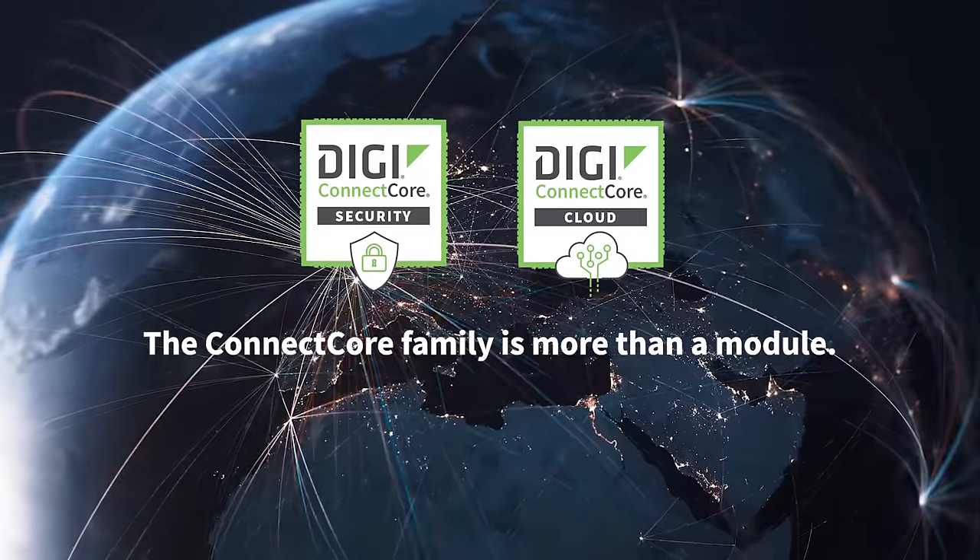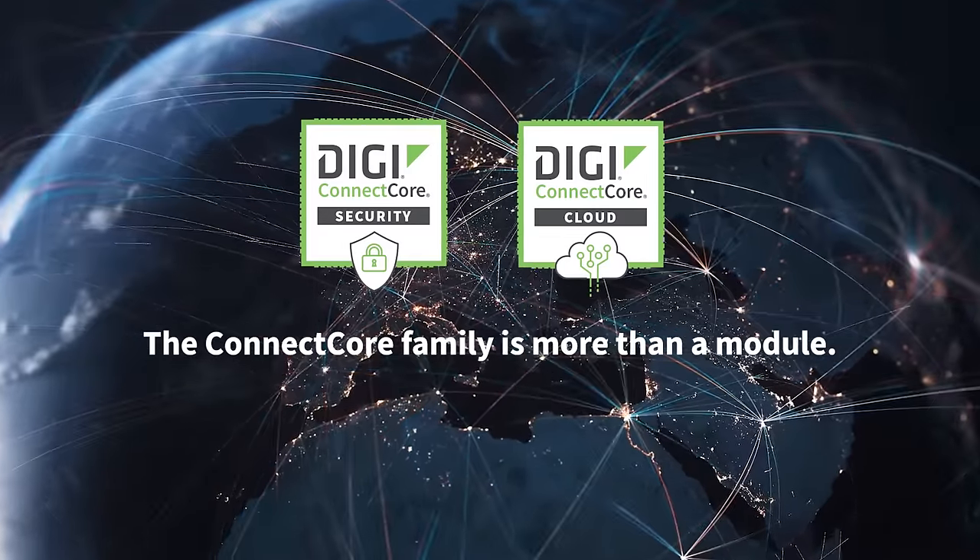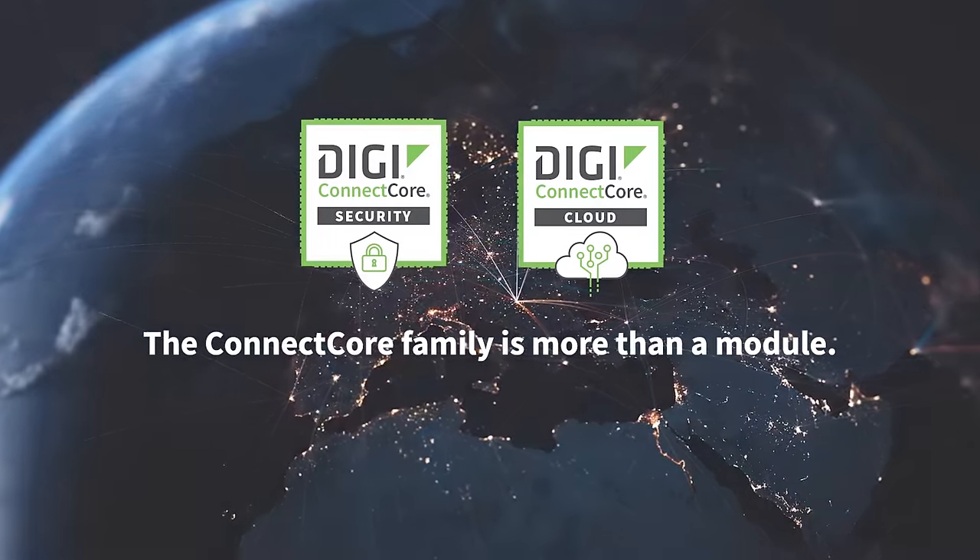DigiConnect Core cloud services enable secure over-the-air software updates, as well as other essential features for connected devices designed with DigiConnect Core 93.